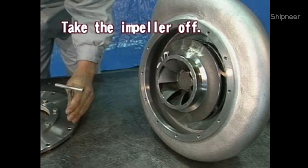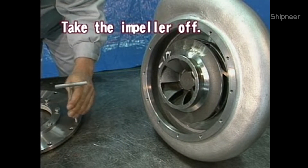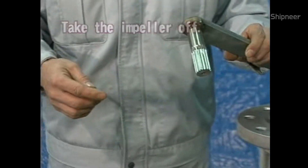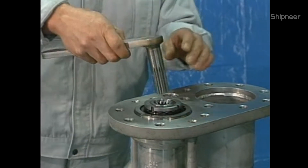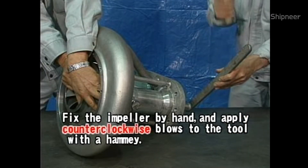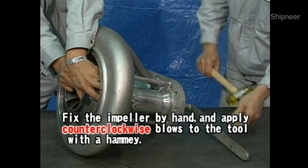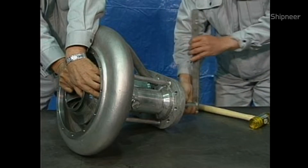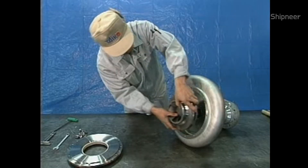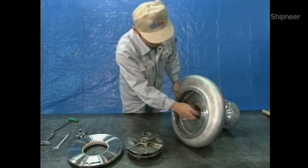Take the impeller off. Because the impeller has been mounted on the shaft by means of conical thread connection, put the ancillary tool in the pump shaft spline, fix the impeller by hand, and apply counter-clockwise blows to the tool with a hammer. When the thread connection between shaft and impeller becomes loose, the impeller can be removed by hand.